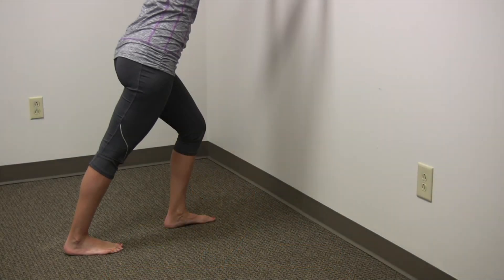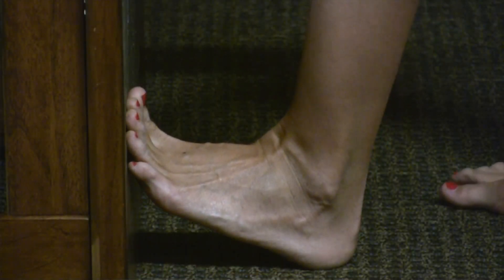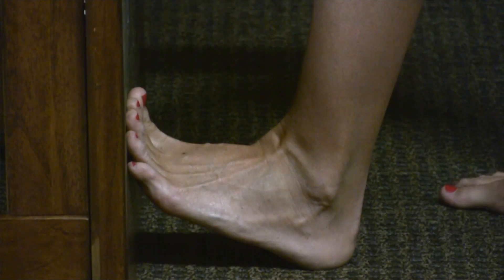The second is a standing gastroc stretch. One, we're weight bearing. Two, we're starting to stretch those muscles that are guarding the ankle sprain. The gastroc, and then as you see here, the soleus stretch. The soleus is a big important muscle for ankle dorsiflexion also. We want to make sure we regain that motion as soon as possible.